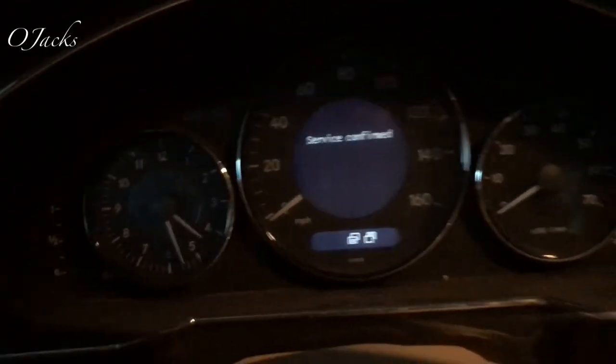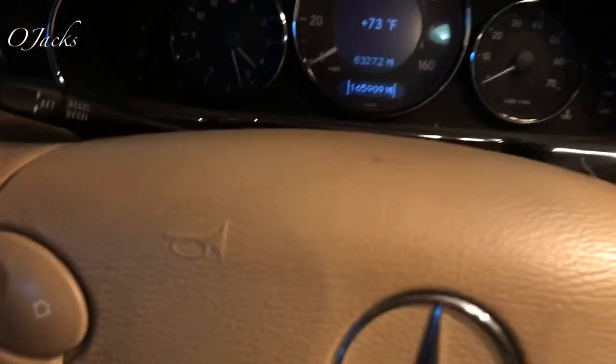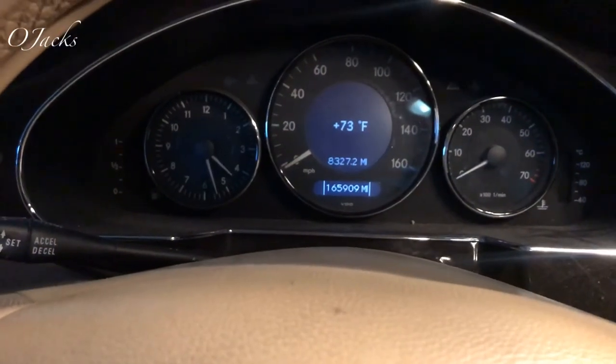Next, turn the key back off, take it out, and you're done. Thanks for watching.